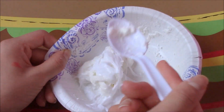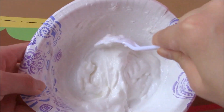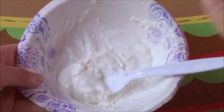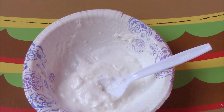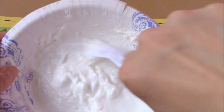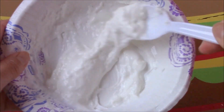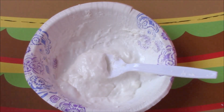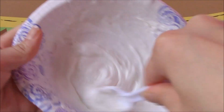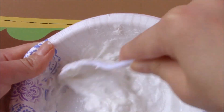Once mixed it will become a bit liquidy, but that's supposed to happen. Now you're just going to add in some of your solution. I'm going to add some borax — just pour it into the cap and pour it in and mix it up until it turns back into a slime. There will be a couple lumps which is fine, because once you start playing with it they'll just go away. Just keep adding caps of borax and keep on doing this.